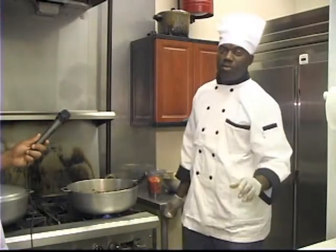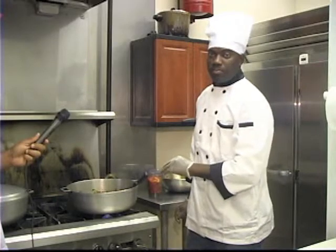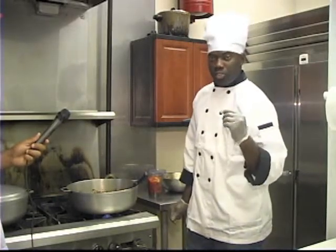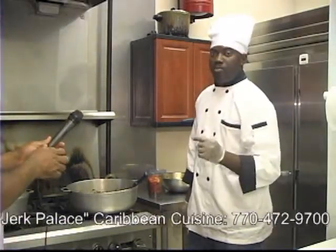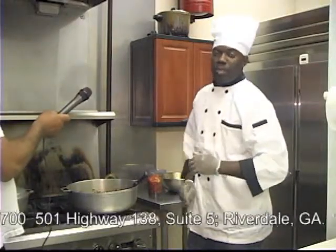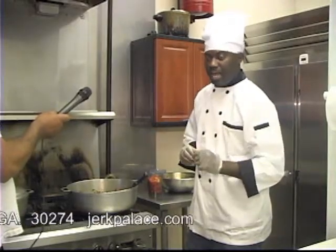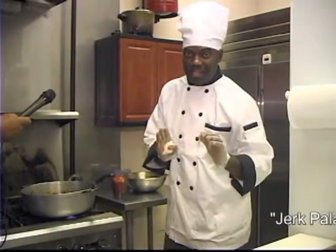Now there are some other ingredients that I add to the stew chicken to give the gravy a little extra richness and taste. For the reason that this is a restaurant, we cannot divulge all of our secrets. I do apologize, but I'm sure you can figure it out if you have a little skill in the kitchen.